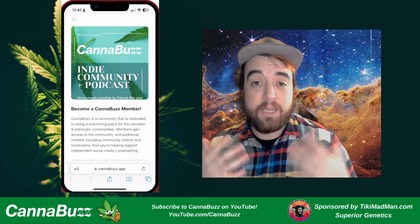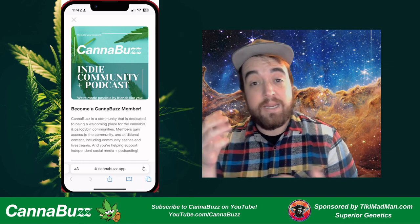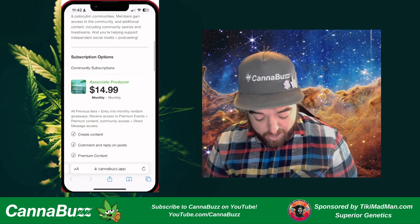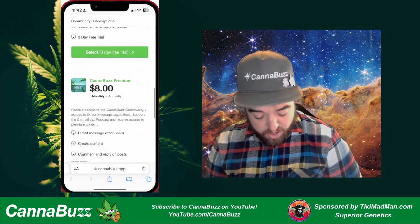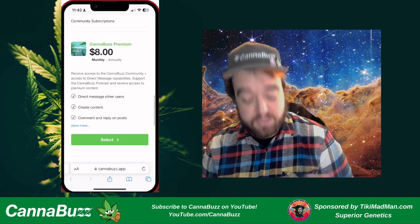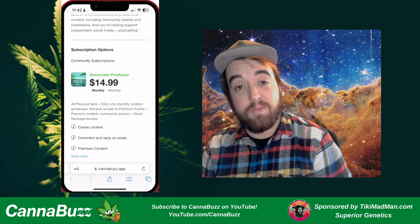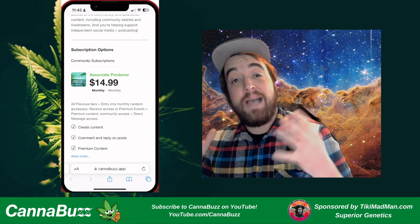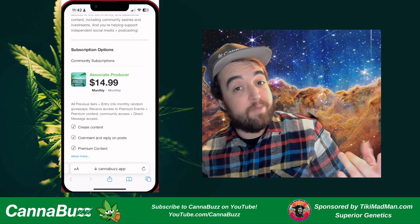I want to encourage you to support the show by becoming a supporting member by joining our community. Search Cannabuzz in the App Store or the Google Play Store, or just go to cannabuzz.app in your browser. You can become a supporting member at $4.20 a month, which gives you access to our community. There's also Cannabuzz premium at $8 a month with full community access, direct messages, and access to all groups. Finally, there's the associate producer level at $14.99 a month with monthly giveaways from past guests and Cannabuzz swag.